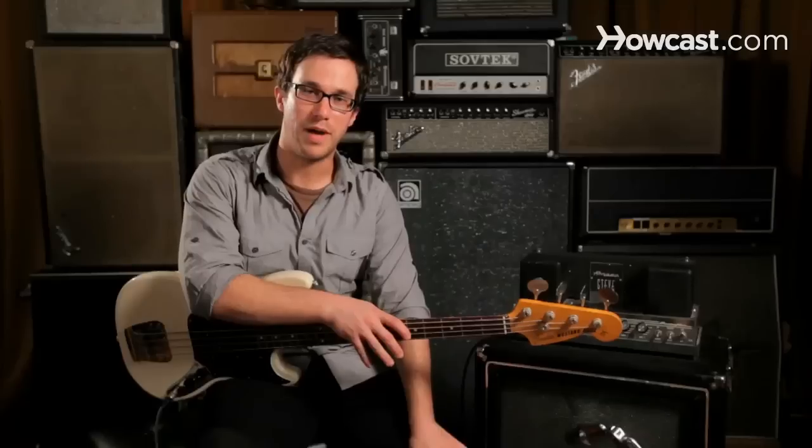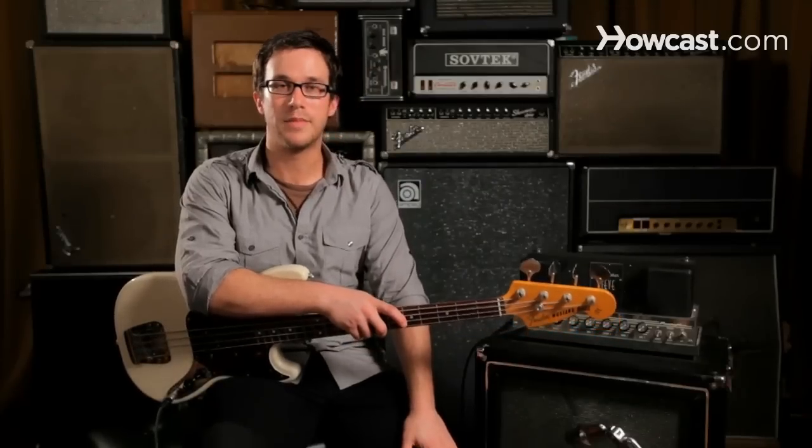Our F minor triad is made up of three notes: F, A flat, and C. That's our root, minor third, and fifth. Those come from their position in the F minor scale.